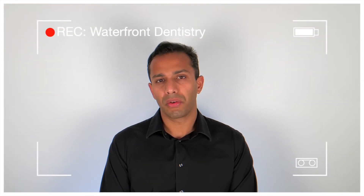Hi, this is Dr. Paul, and thank you so much for watching this video from Waterfront Dentistry by Pauls. Today I'd like to talk to you about a treatment option called clinical crown lengthening.